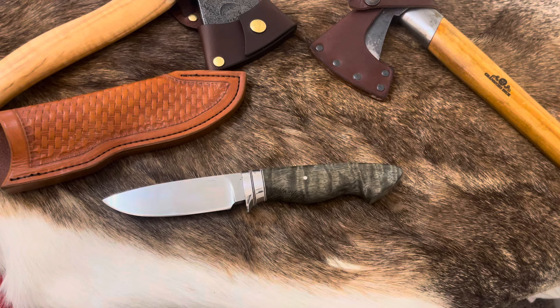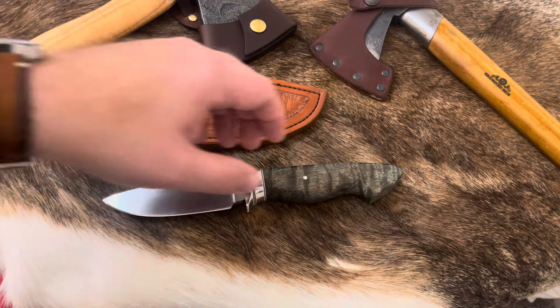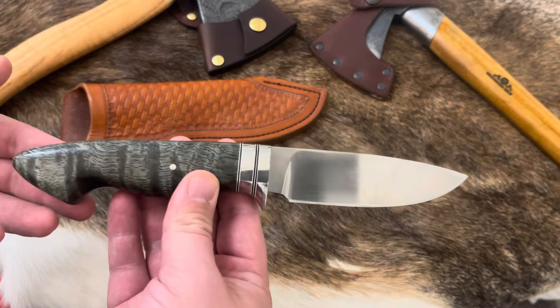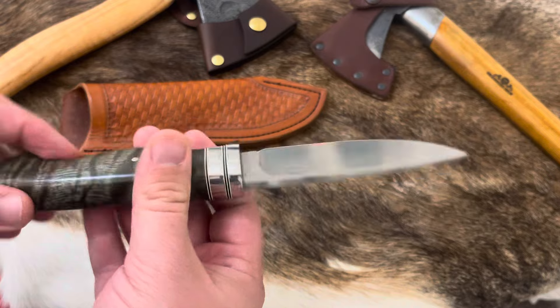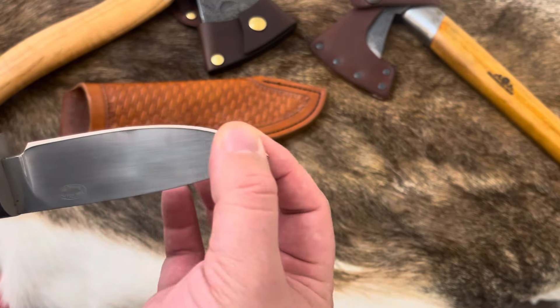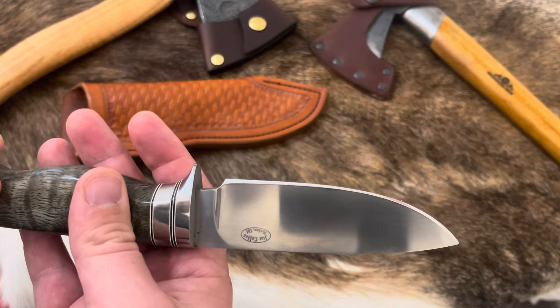I just got done doing some feathering with it because I was going to do a little bonfire at night. It feathers like a dream. It's meant to be a hunting knife — this is one of his older pieces of work, a full custom in 1084 steel. It's about nine and a half inches long, a little over a four-inch blade, with what I think is spalted maple with a green tint. Just beautiful. Nice stainless bolster, pretty thick on the spine, but it tapers down really nicely.